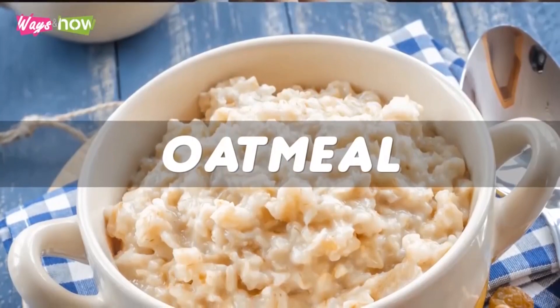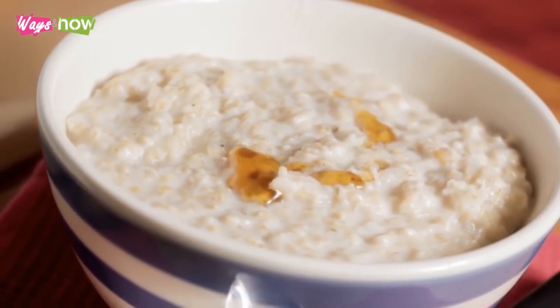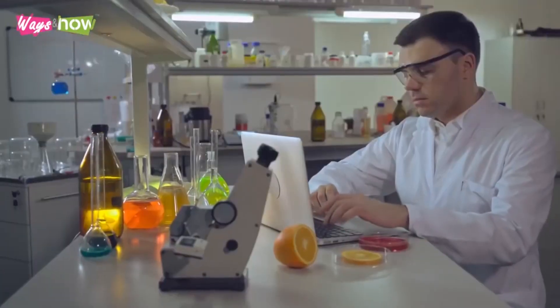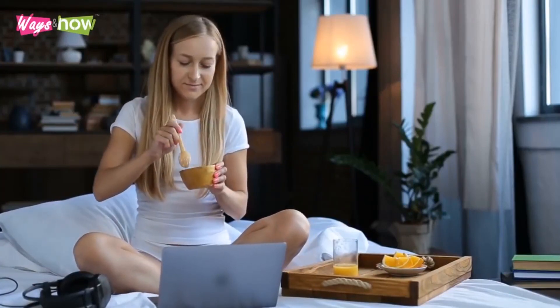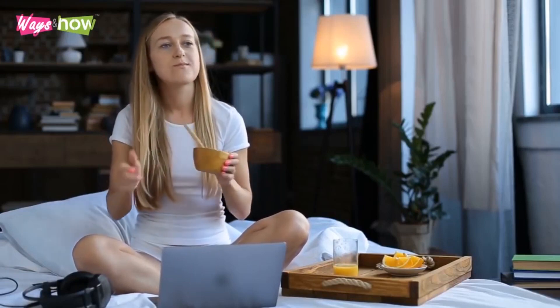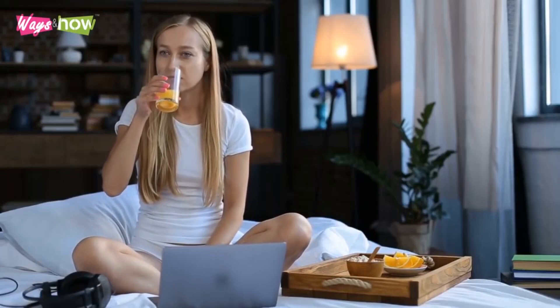Number 5: Oatmeal. Oatmeal is an excellent source of healthy fiber that will have positive effects on your digestive system. But according to a study published by Molecular Nutrition and Food Research, the beta-glucan content of oats also makes them an excellent food choice for reducing total daily calorie intake and improving insulin responses. Ultimately, all these effects lead to steady weight loss.